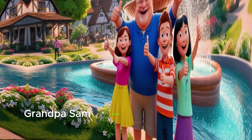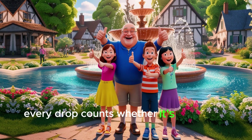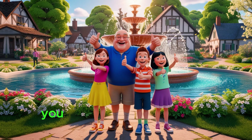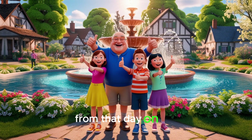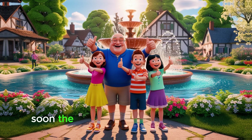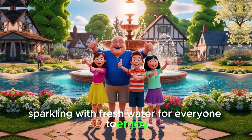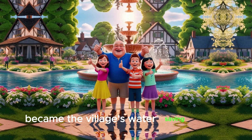Saving water. Together, Grandpa Sam gathered them around and said, 'Remember, every drop counts. Whether it's turning off the tap, fixing leaks, or using less water, you all have the power to make a difference.' From that day on, Mia, Leo and Ella worked together to save water. Soon, the village fountain was full again, sparkling with fresh water for everyone to enjoy. And so, the three friends became the village's water-saving heroes, proving that small actions can make a big difference.